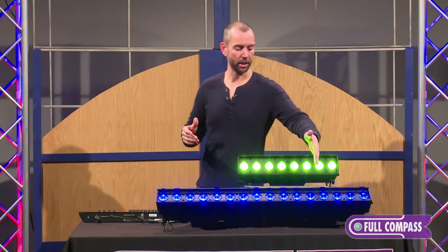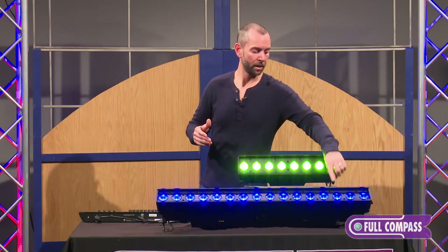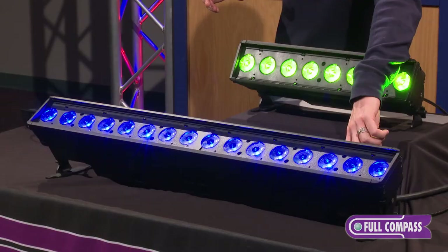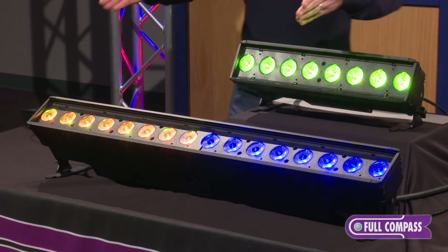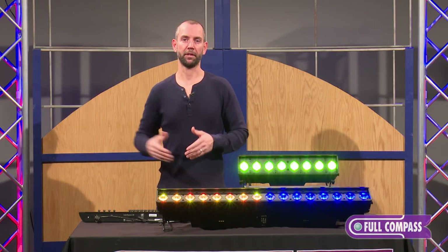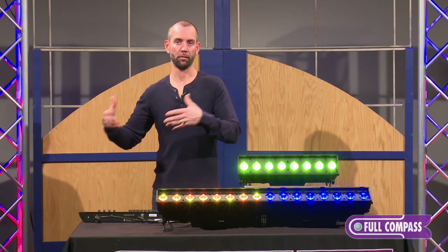This fixture is currently in what we call grouping mode, but if we hit the button on the user interface here, you'll see it'll switch to cell mode, and we now have individual control of each of those half-meter sections of the fixture, to allow multiple colors or gradients of colors to be spread out over your lighting.